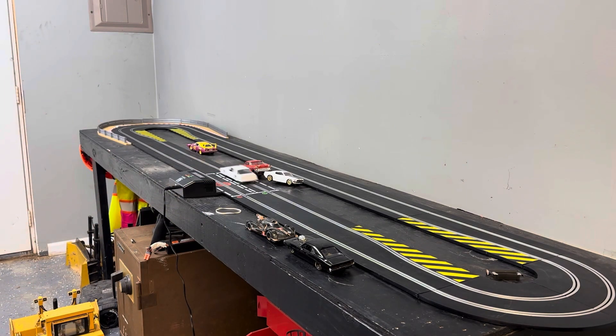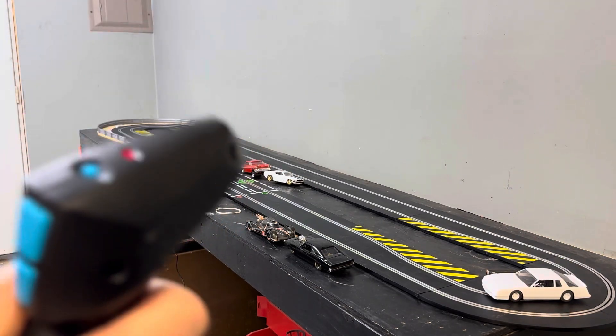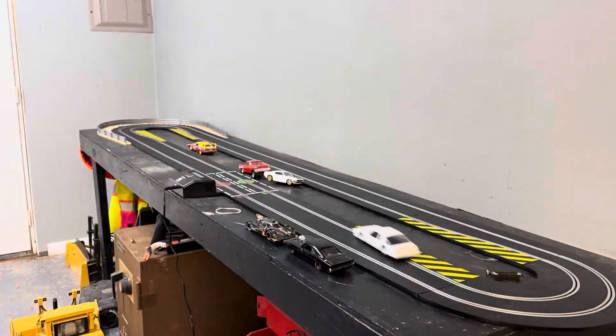Running it is a blast, folks. You have to play with the trigger because it stops because of that crash. I have to fix that.